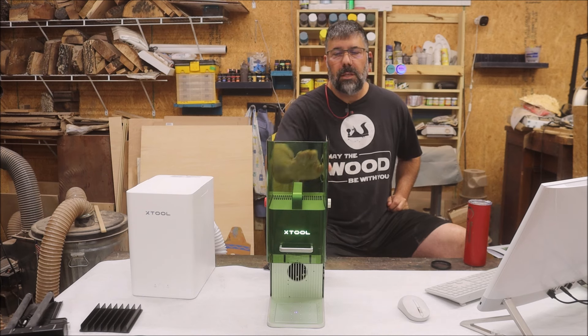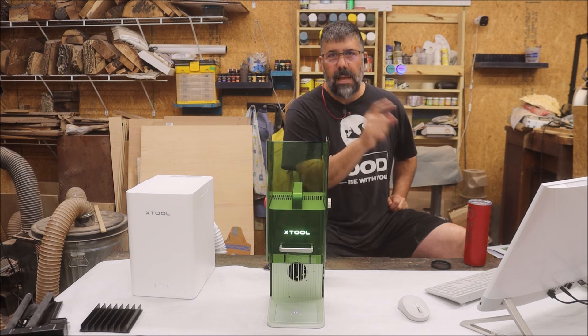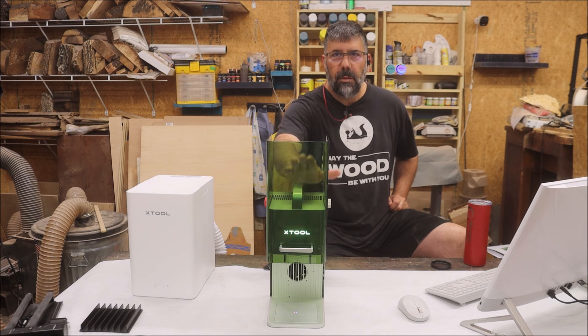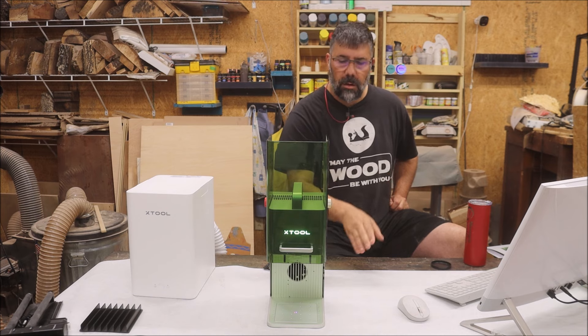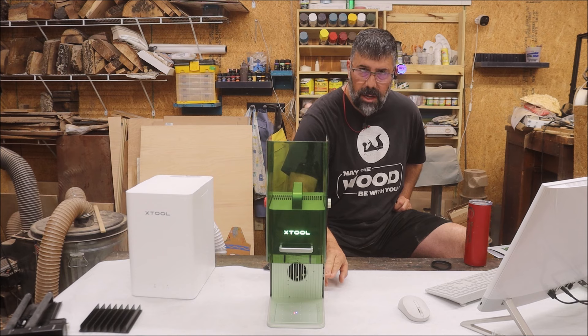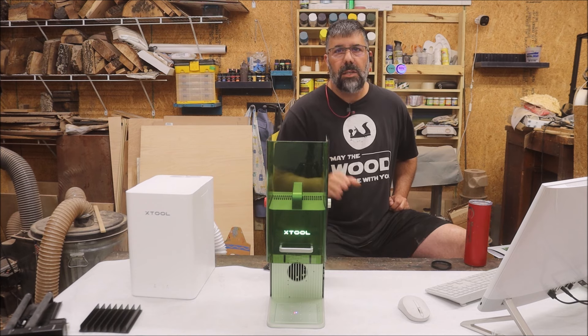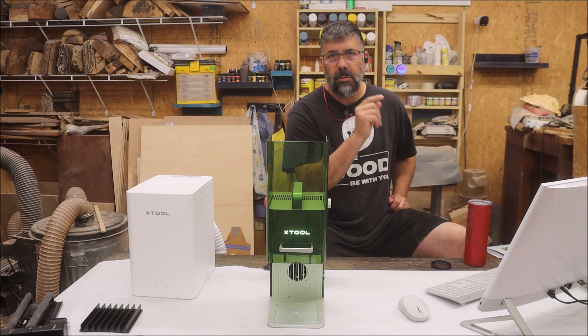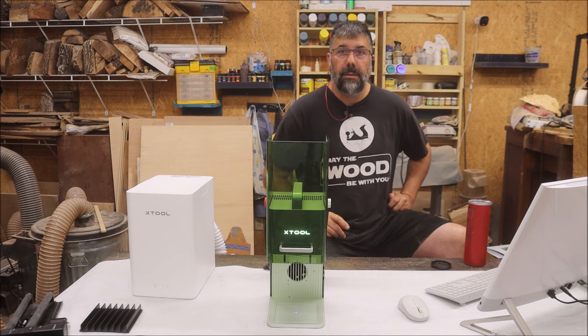First thing you'll need to do is connect the F1 to the computer. You'll need to download Creative Space from X-Tool, then hook up the F1 via USB cable to the C connector on the side of the machine. Once you get it all connected and turn it on, you should be able to read it through Creative Space — and boom, you're connected.